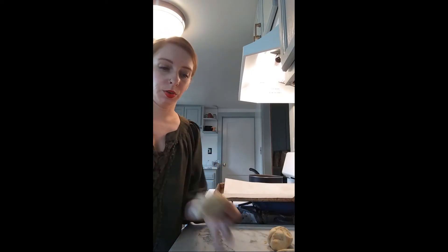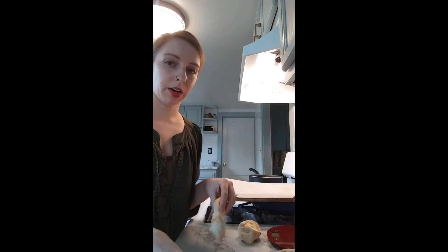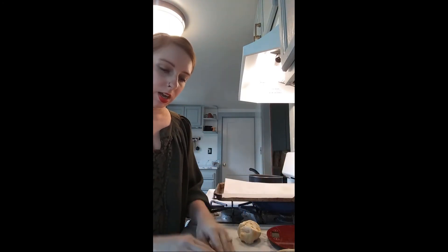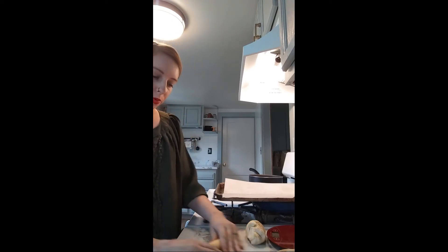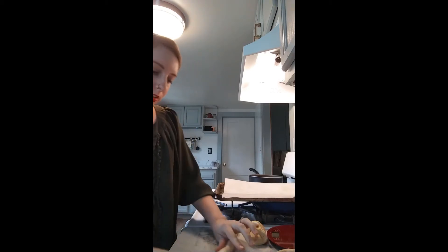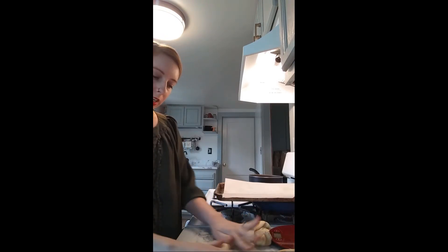We're going to do kind of like we did last week with the challah — make a snake out of the dough, kind of like playing with Play-Doh. Remember, it's less of a stretching motion and more of a pushing motion: you're pushing your dough back and forth and letting it grow underneath your hands. That'll prevent it from ripping, actually stretching it rather than tearing it, so you're not losing that nice gluten structure you worked so hard to build.